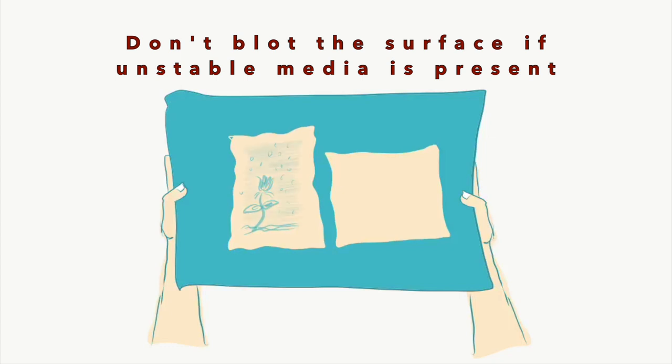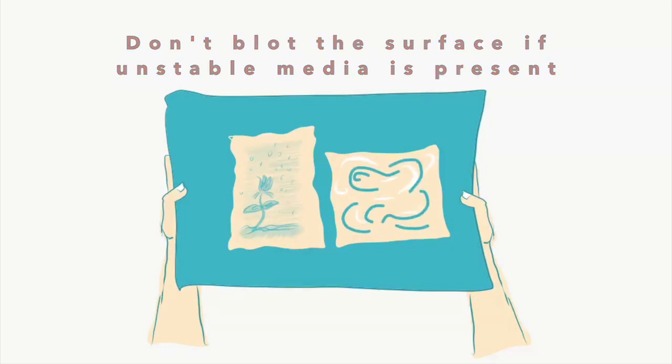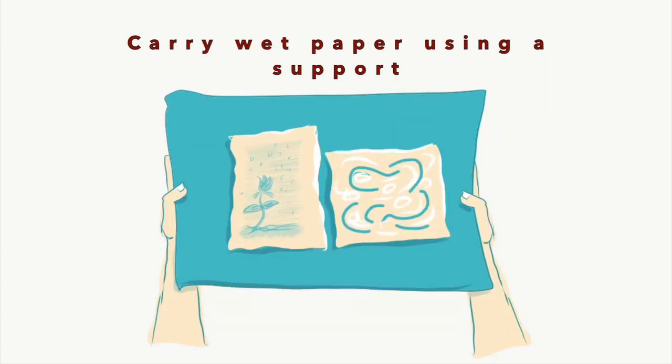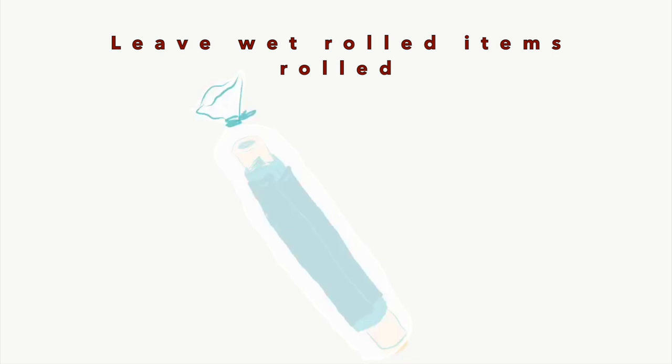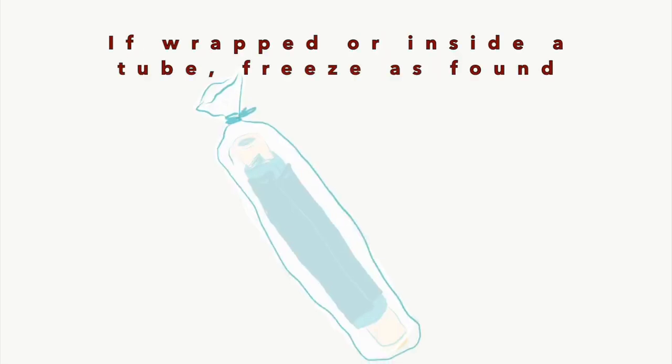Other important reminders are: not to blot the surface if unstable media is present; to carry wet paper using a support like cardstock, blotter, or corrugated board; to leave any fasteners as found; and to leave wet rolled items rolled. If these are wrapped around or inside a tube, freeze them as found.